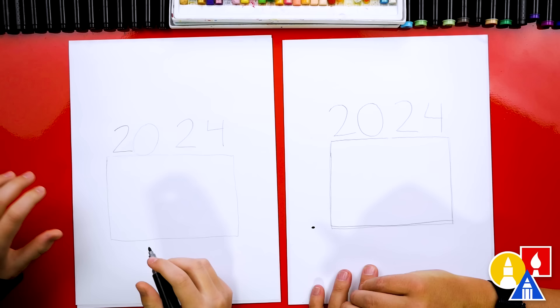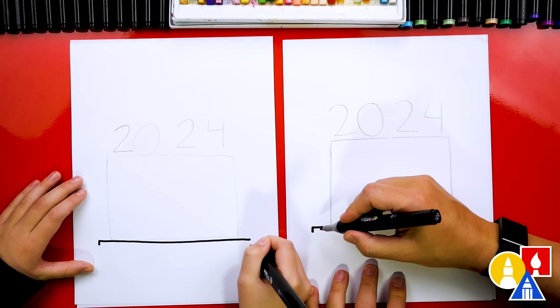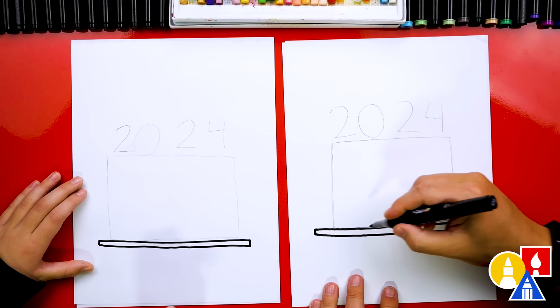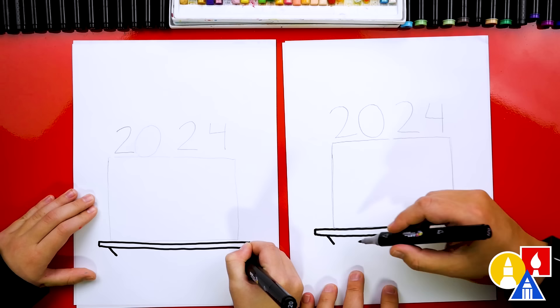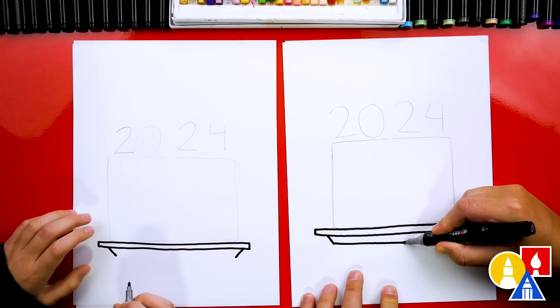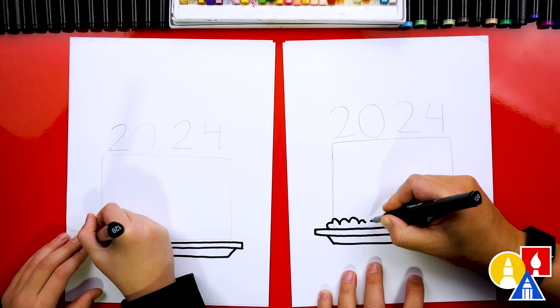Now let's turn this into a cake. We're going to use our black marker and let's first draw the plate that our cake is on. Let's make it thicker — I'm going to draw two short lines down and then we'll connect those together. Then let's draw the bottom of the plate. I'm going to draw two diagonal lines coming in and then we'll connect those two lines also. Now let's draw the frosting down here at the bottom. I'm going to draw a bumpy line and some of the bumps will be small and some big — it almost looks like we're drawing a cloud.